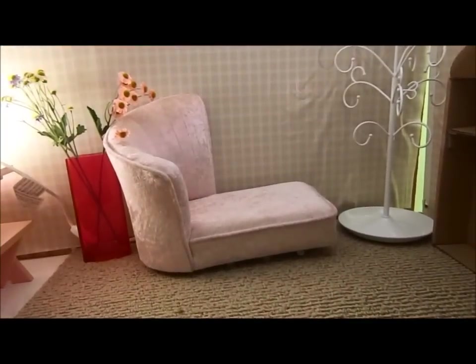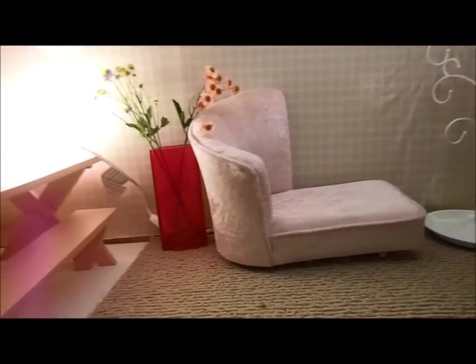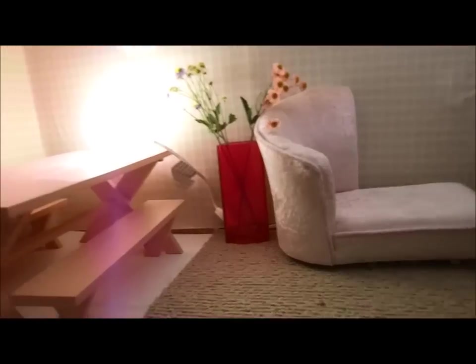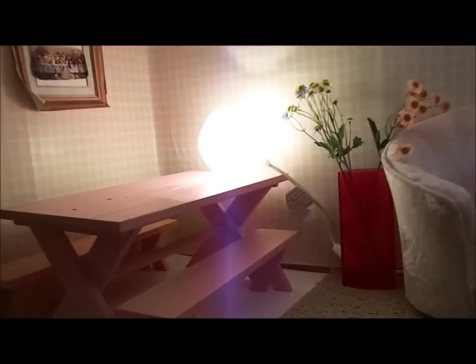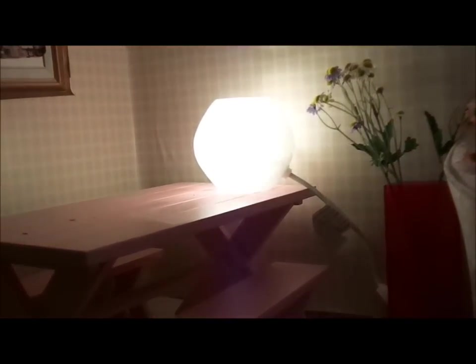We got a sit and relax chair that is now retired from American Girl. We got some vases and flowers, and then we got another lamp right here from Ikea, and Kit's picnic table.